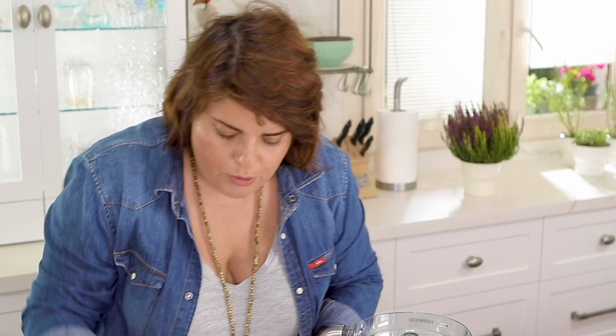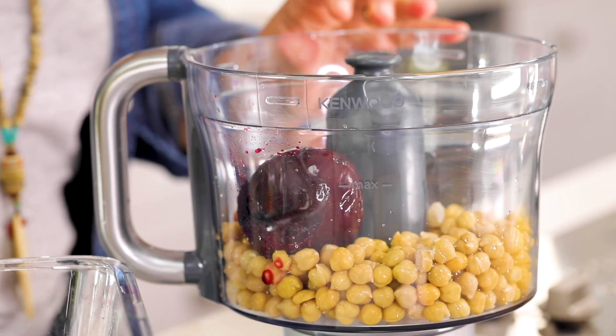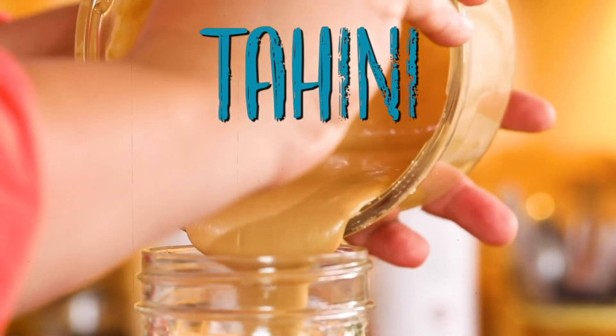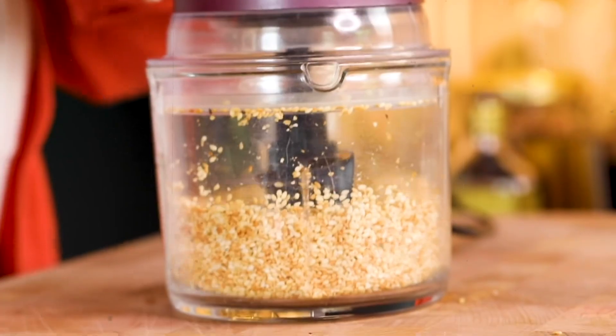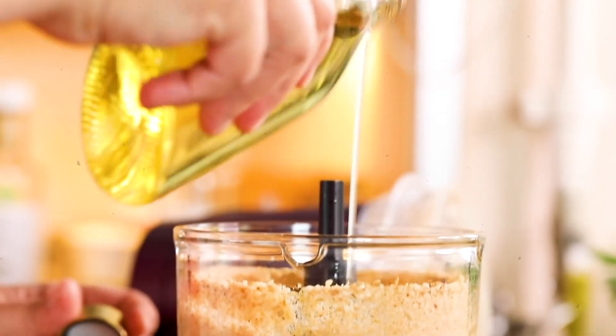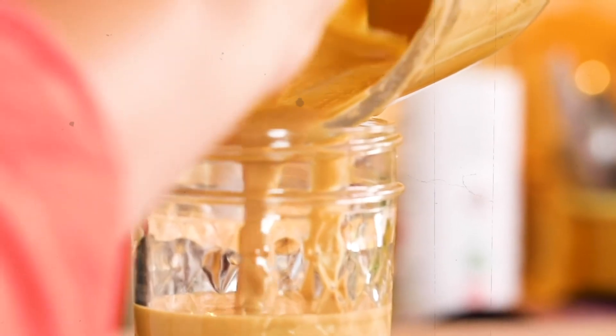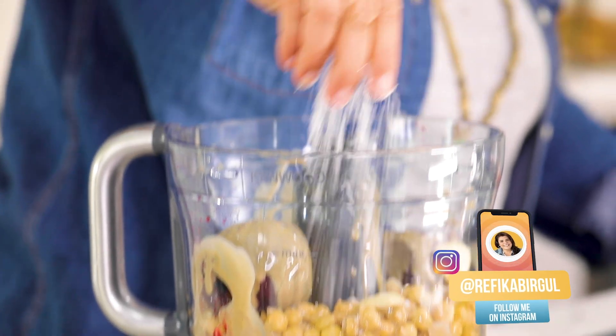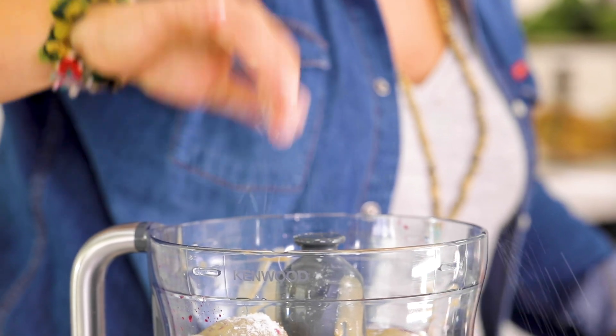To the 400 grams of chickpeas I'm adding the two medium-sized beetroots, six full tablespoons of tahini — tahini is crushed sesame seed paste with the skin — two cloves of garlic, two tablespoons of olive oil, half a teaspoon plus a pinch of salt, and the juice of one lemon.